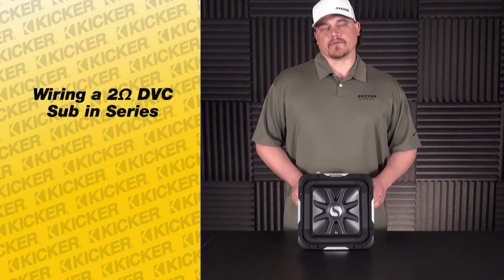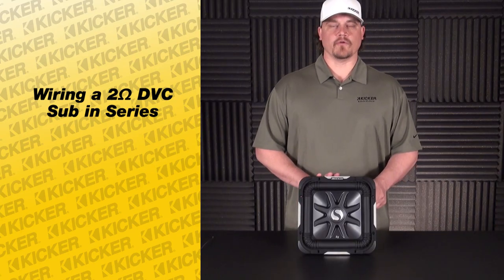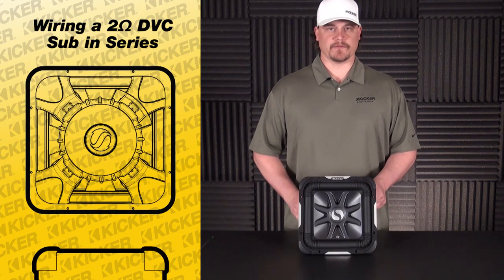Hey guys, Tyson here with KICKR Technical Support. What I'm going to do today is show you how to take one of our L7 subs, a dual voice coil woofer — this one being a 2 ohm — and wire it in series, which will make it a 4 ohm load out to our amplifier.